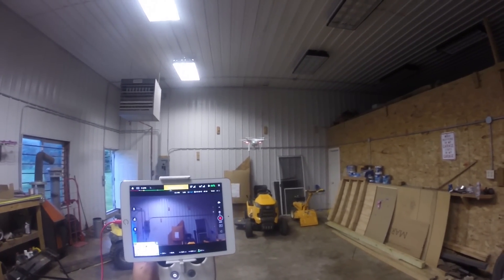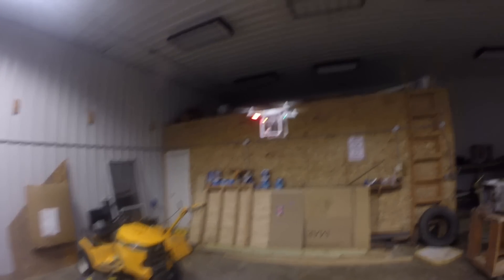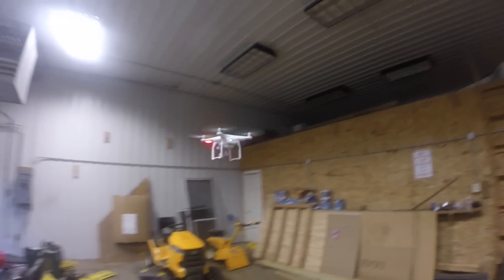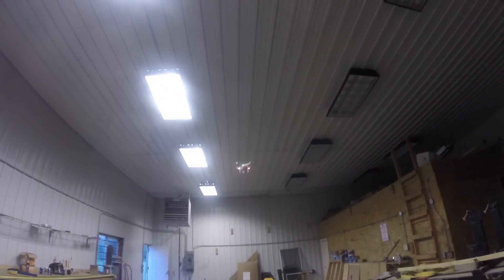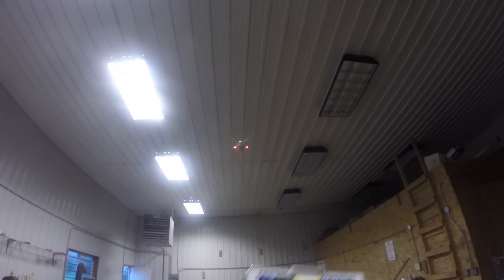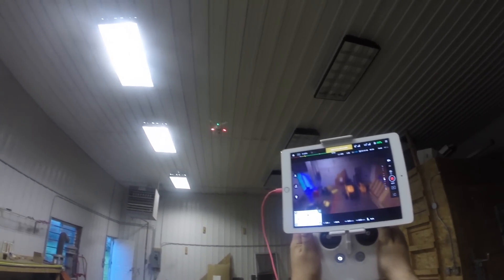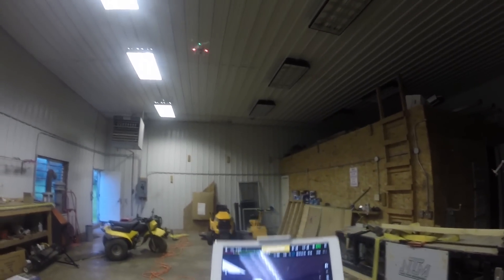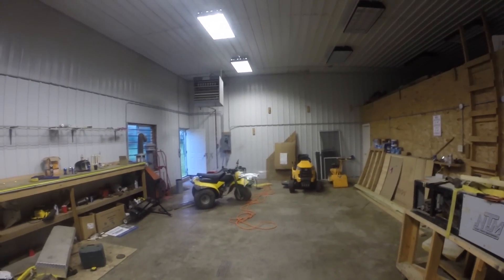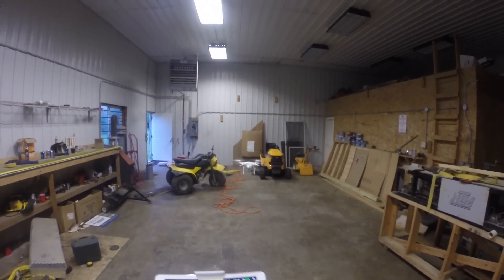Wow, that's pretty good. Let me go ahead and move around a little bit. That's really good actually. Let's go to the top a little bit more. Wow, that is doing a very good job at staying in one place. It's almost like it has a GPS lock inside.